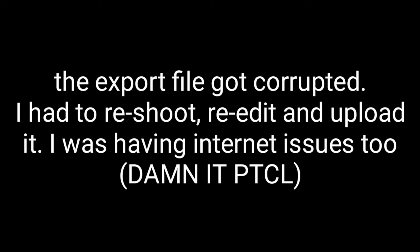So guys, that was the review of the Resurrection Remix ROM for the Note 8.0. I hope you enjoyed this video — if you did, please give it a thumbs up. And to the person who requested this video, here you go, sorry it took so long. I would recommend this ROM, but it has its glitches, so just try it for yourself first. If the screen flickering issue gets too annoying, then don't use it — but I think it's worth the trade off.